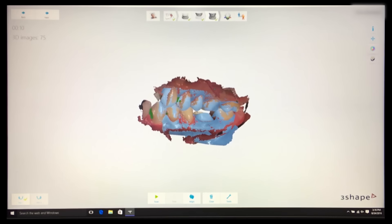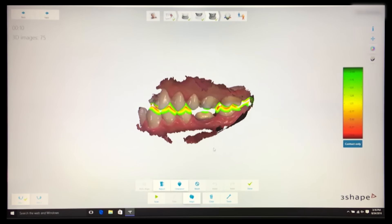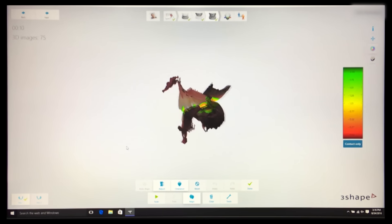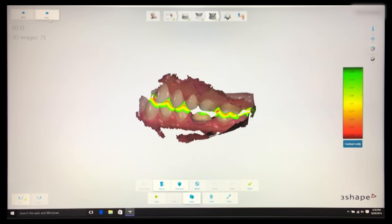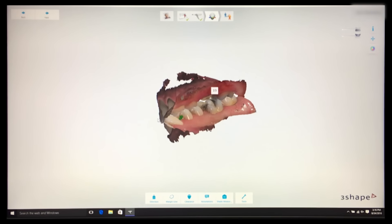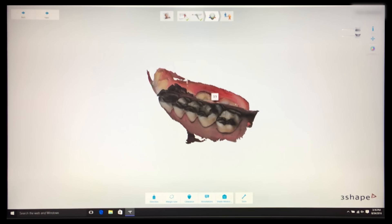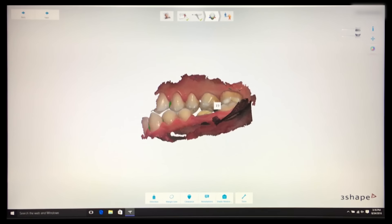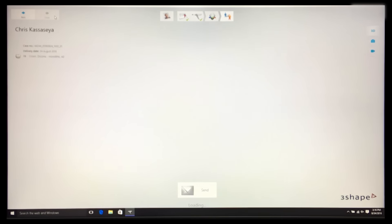A helpful feature in the bite view is having the ability to check the exact clearance between the prep and the opposing. I highly recommend reducing more now if you need to, prior to submitting the case to the lab. Over the last few years, we've seen a steady increase in the number of digital impressions getting sent to the lab, which means many more dentists are trusting and embracing the accuracy that this new technology offers.